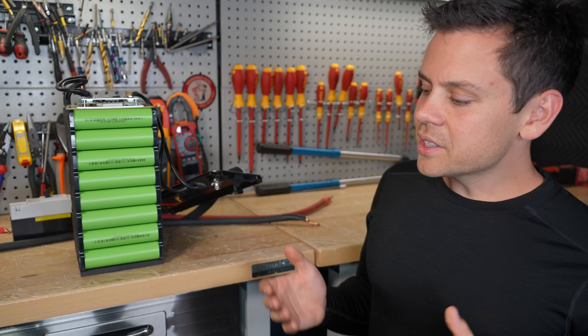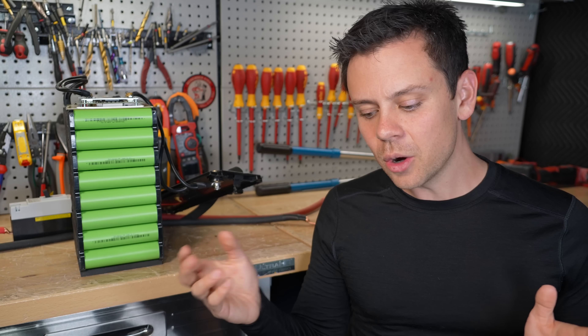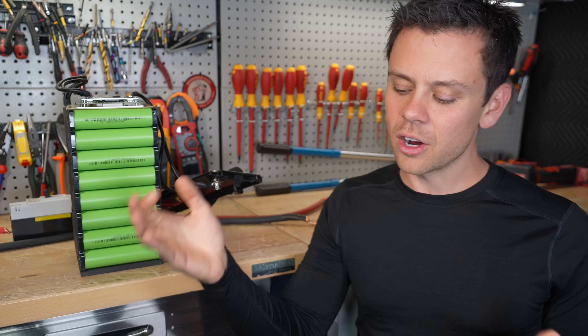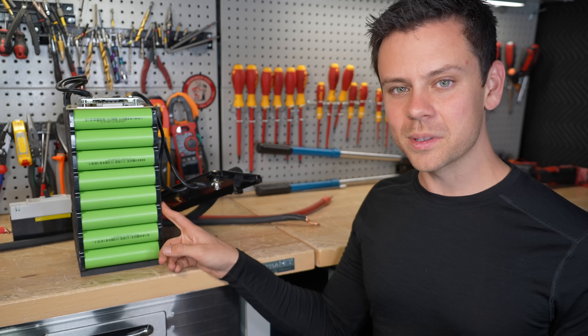It's like every single week these YouTubers are cranking out more and more battery breakthroughs, and I know it's just the tiniest little cell in the laboratory. They're like oh I got 50,000 cycles, zero degradation — it's like, okay, send me a battery, let's see what it can do.